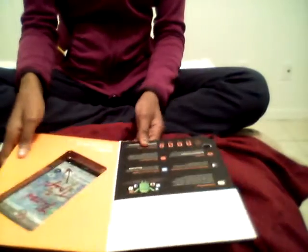I'm here to do an unboxing of the LG G Stylo from Boost Mobile. Let's go over the features of the phone.